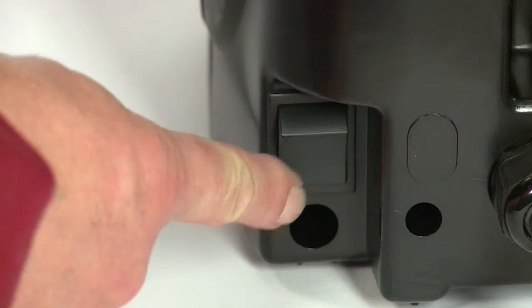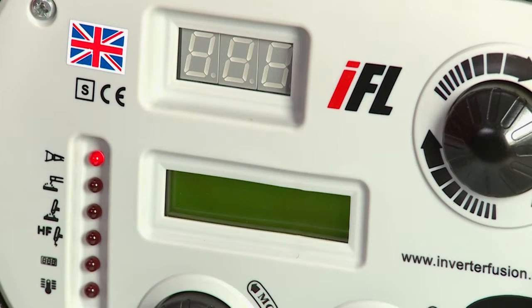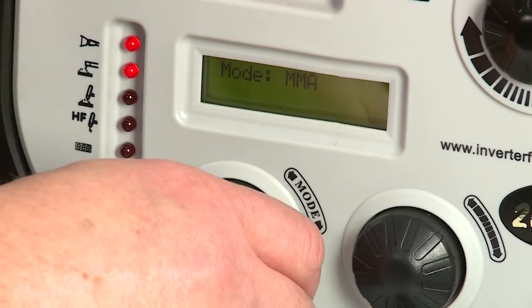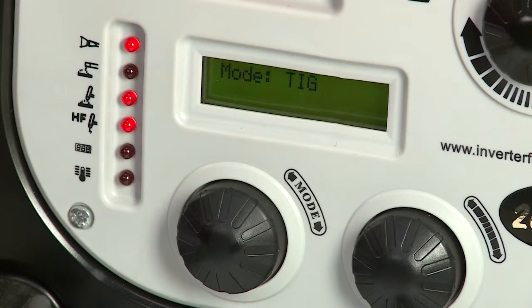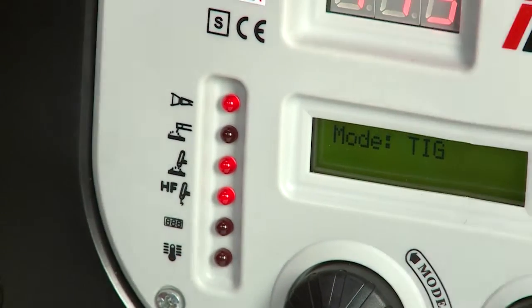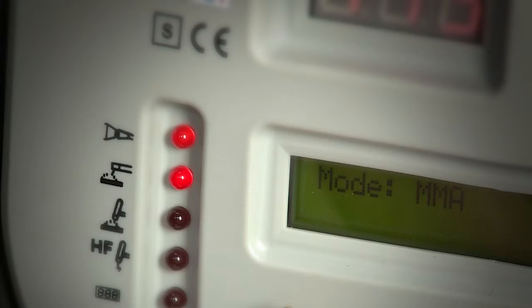Now switch the machine on using the switch on the back. You will hear the fan start up, the current display panel will come on and the lower window will indicate TIG or MMA mode. All our TIG welders are also capable of MMA or stick welding, but for the purposes of this video we will concentrate on the settings for TIG welding. If the machine is not already set to TIG mode, use the bottom left hand knob to select the correct mode. You will also see that in TIG mode the third LED lights up, and in MMA mode the second one does.